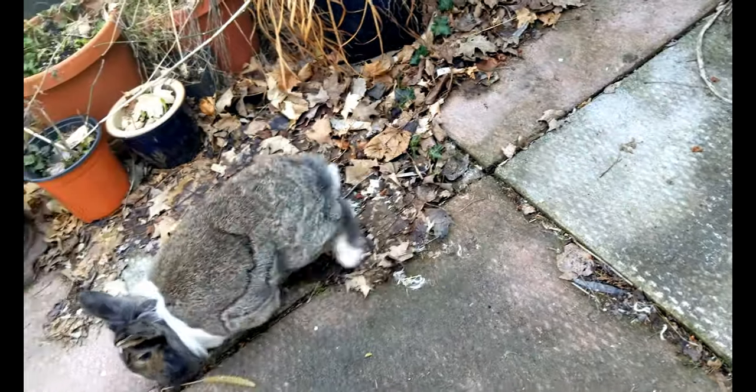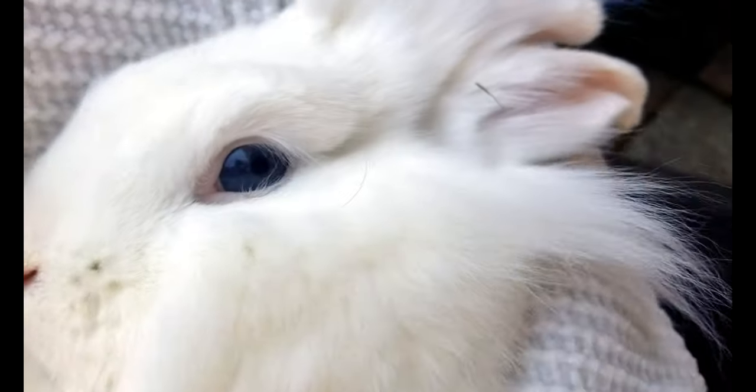Snowbell over there is a little harder to trim — she gets stubborn. I have to take a lot of breaks with her usually because she gets spooked.